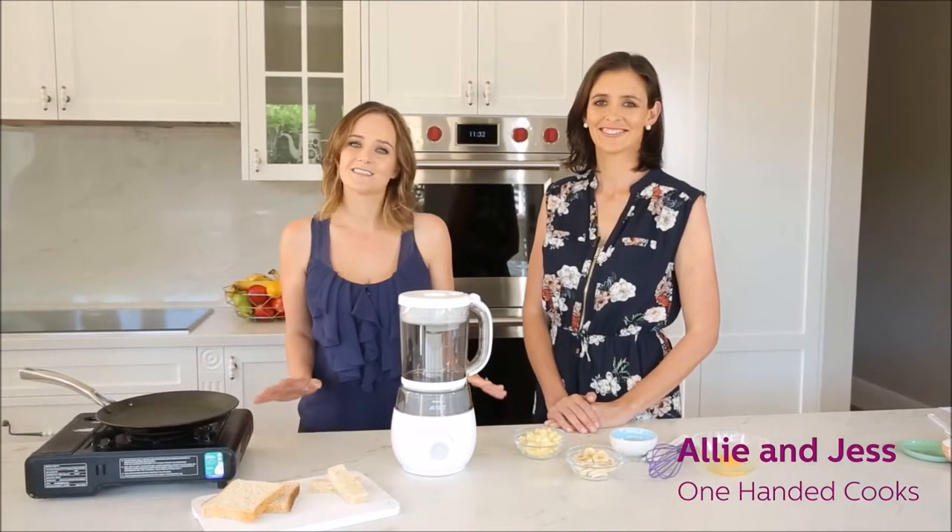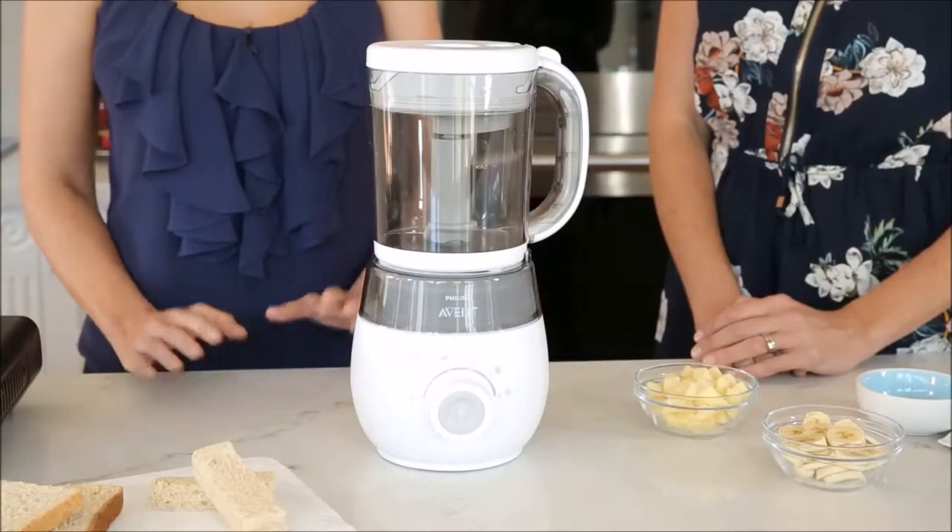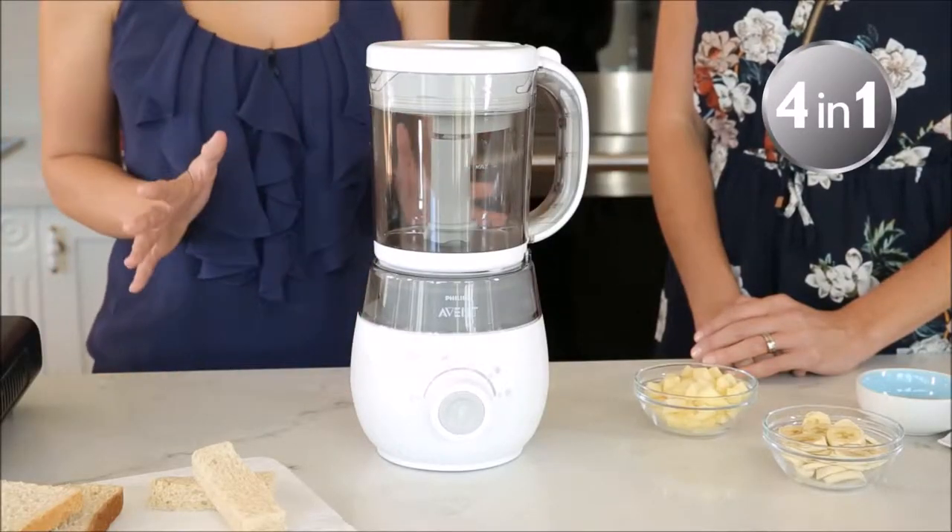Starting solids with your baby is an exciting but daunting experience. We're here to help with some of our favourite recipes to showcase the fantastic Philips Avent 4-in-1 Healthy Baby Food Maker.